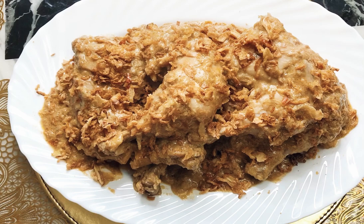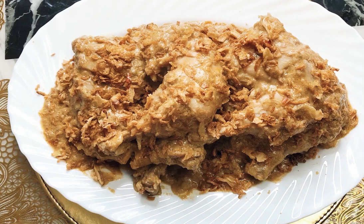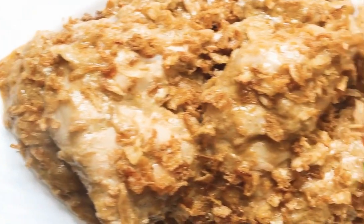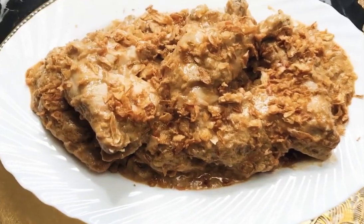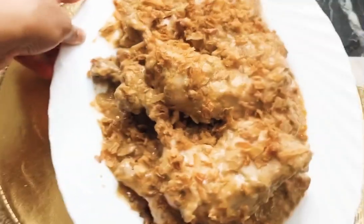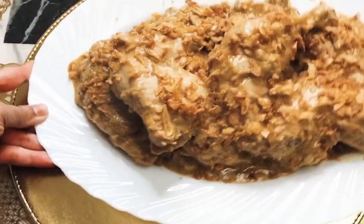Assalamu alaikum everyone, welcome back to my mom's channel, Beer Blogs and Kitchen. Today we have come with a new recipe called chicken roast. This recipe is really, really yummy and nice — you must try this at home. Please do like and subscribe to my mom's channel and turn on that notification button. Share this video with your family and friends. So let's go on to the video.